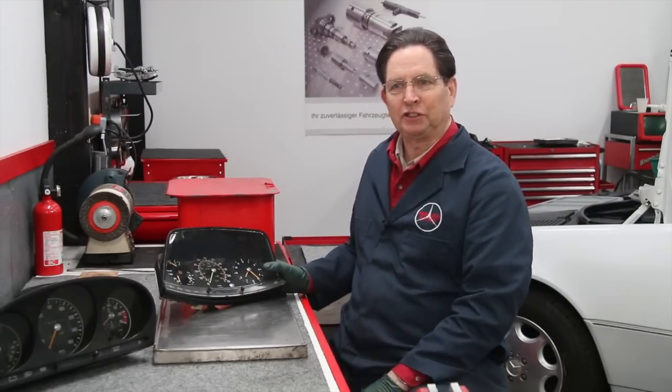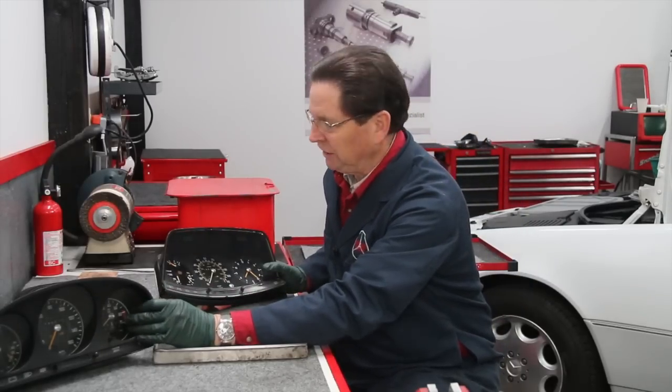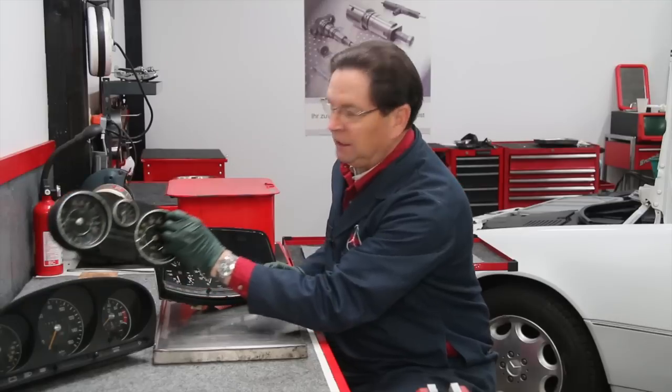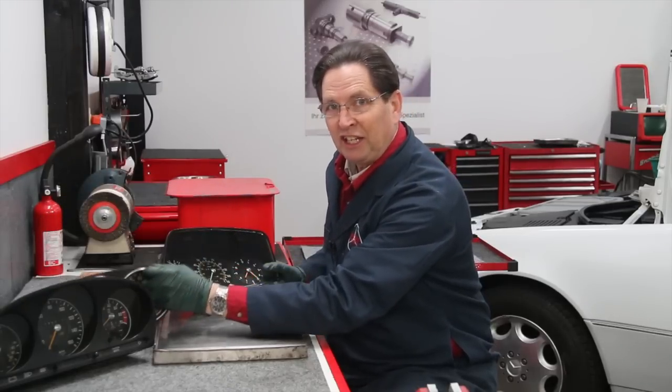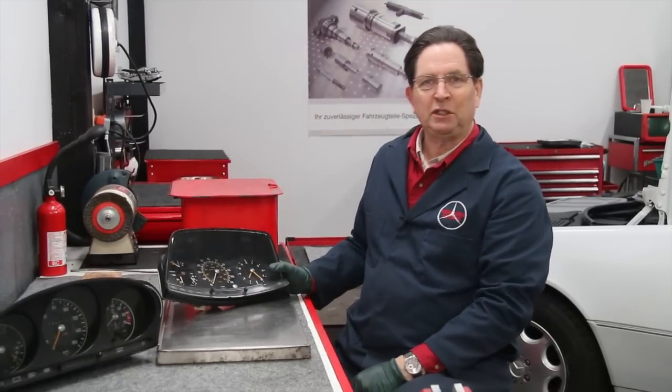I've spent most of the morning messing around with these old instrument clusters. You can see this one here is from a W116 chassis, this one here is from a W114-115 chassis, and then this one here is of course the W123 chassis.